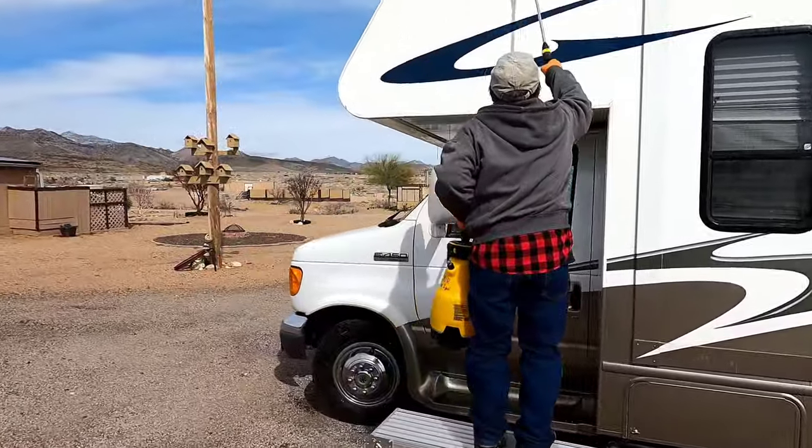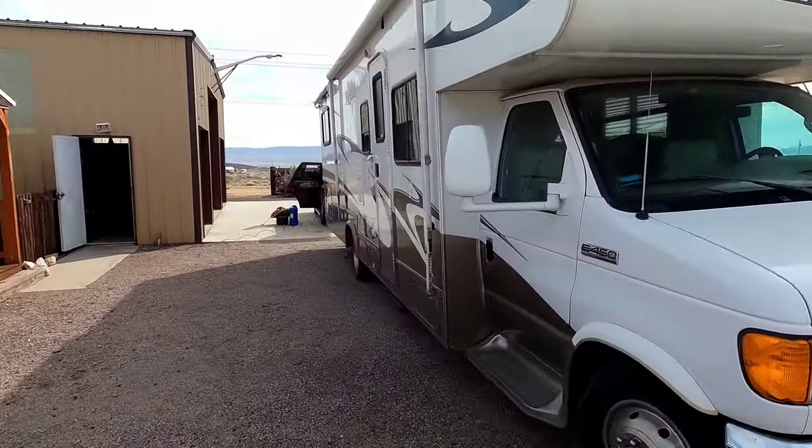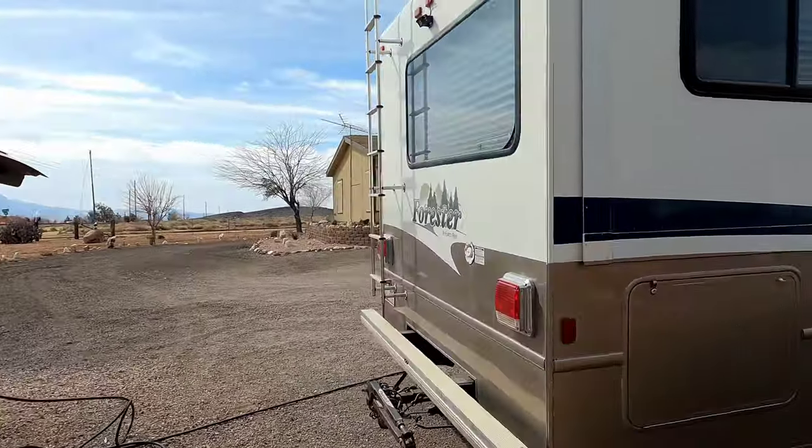Today we're going to be cleaning, decontaminating, claying, adding ceramic protection, and doing some light to medium oxidation removal on a 32-foot RV. Let's check it out and see what we got.